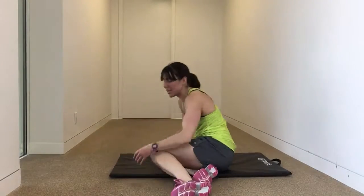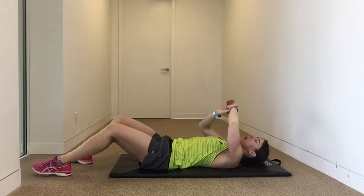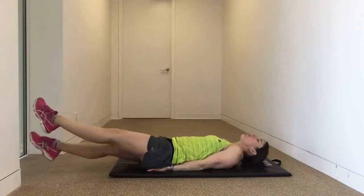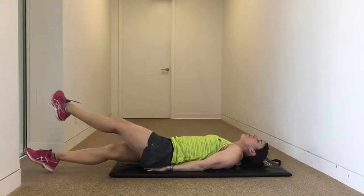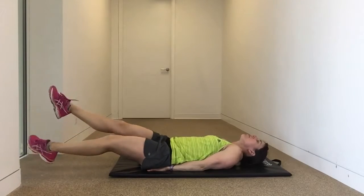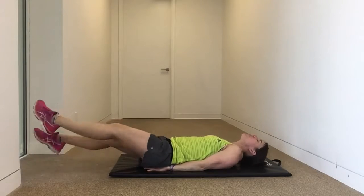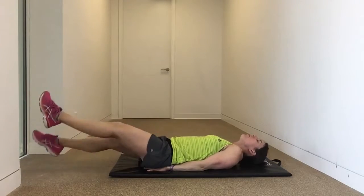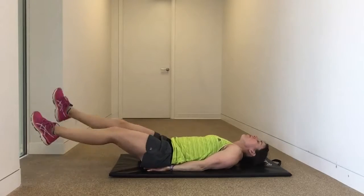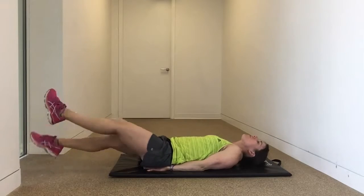Let's get into our time segment, starting with those scissor kicks. In three, two, one — here we go. Protect that back, don't forget to breathe. Spider climbers coming up now.